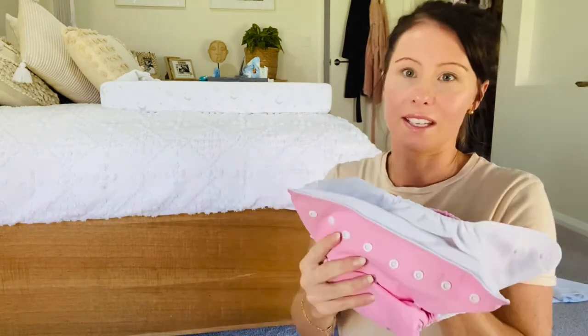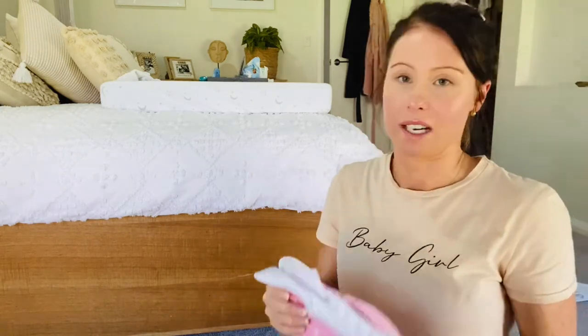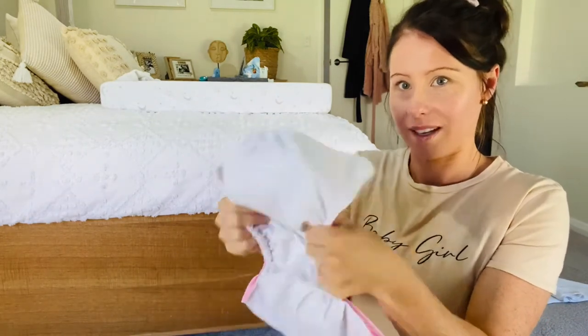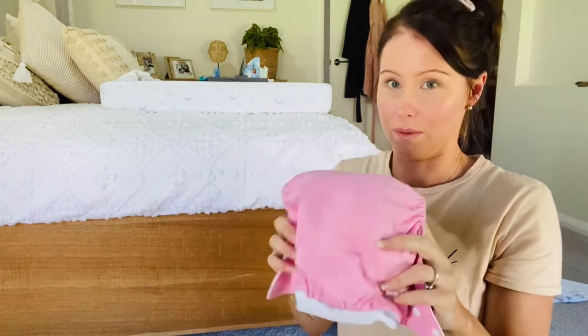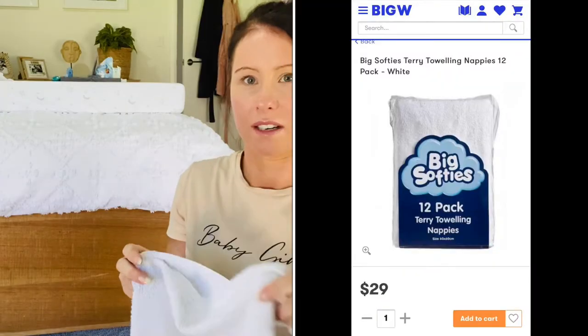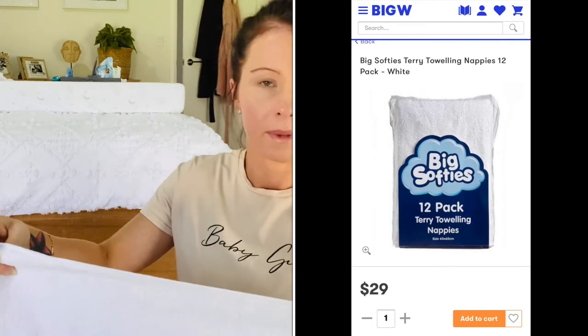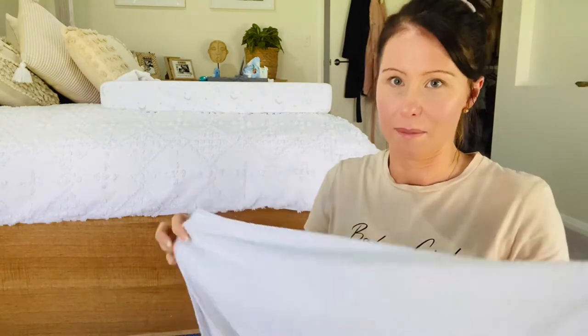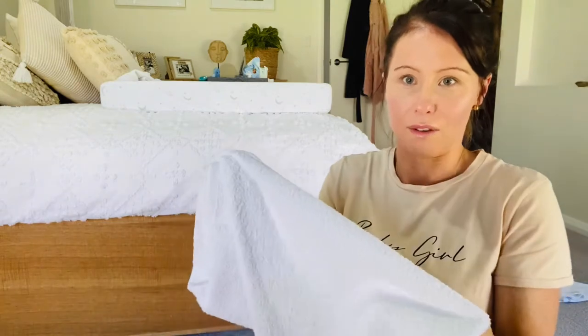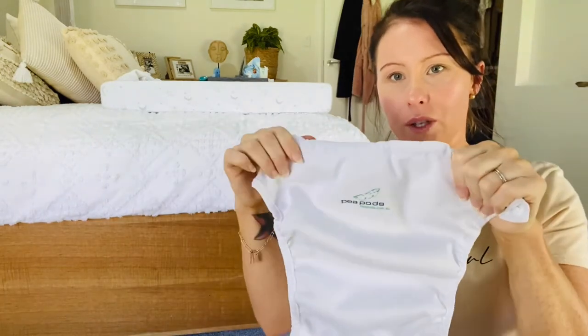I love the look of these pocket nappies — they're so cute and stylish — but the downside is once your baby does a wee or poop, they're done. If they were cheaper it'd be fine, but if you do the math on buying enough packs compared to terry towel ones, the terry towel ones work out a lot cheaper. I also put nappy liners in with these to help with cleanup.